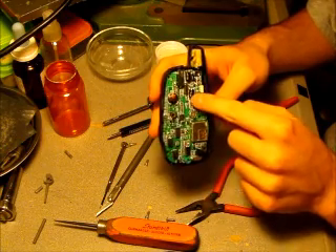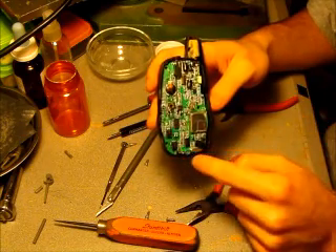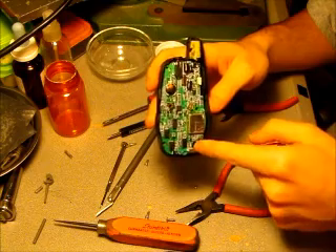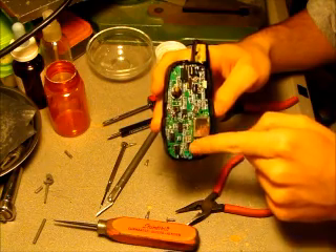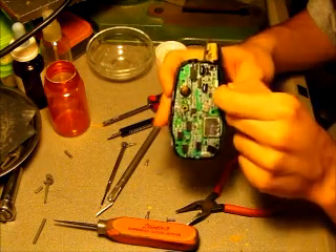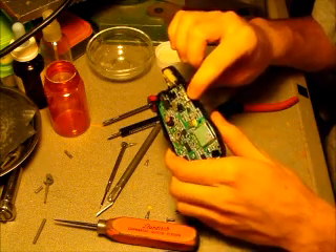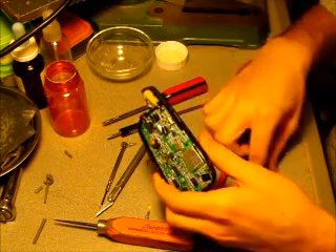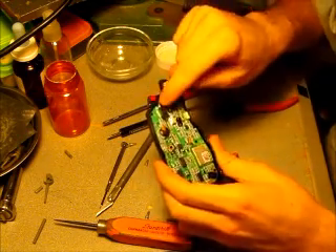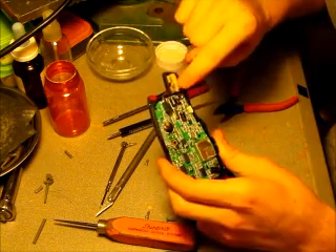These cans are capacitors. We have another crystal, and a potentiometer — or variable cap in this case. There's a small button switch right here for the push to talk. This is a jack for your headset.